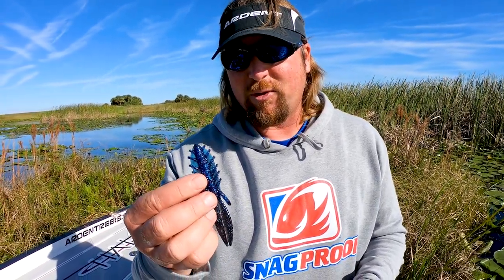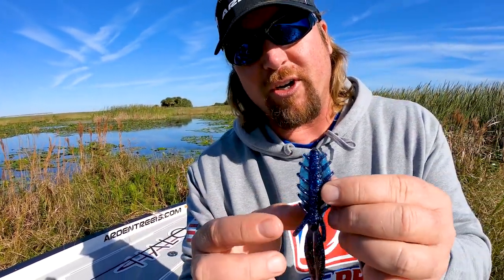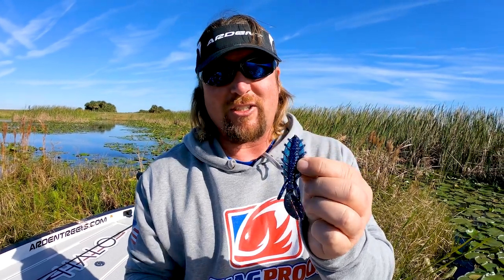It doesn't catch like a regular bait and hold it up, so you're much more efficient getting it to fall through the mat. As so many of us know, 90% of the bites on flipping mats come on that initial fall, so the more times that bait slips down through there easily, the more bites you'll get. The guys at Net Bait came up with a super cool idea — thin little wings, but the middle is nice and thick so it holds your hook in there real good. It's a super efficient bait, moves a lot of water, and I've been using it for a while now — it gets a lot of bites.